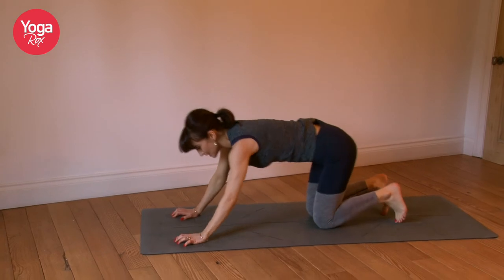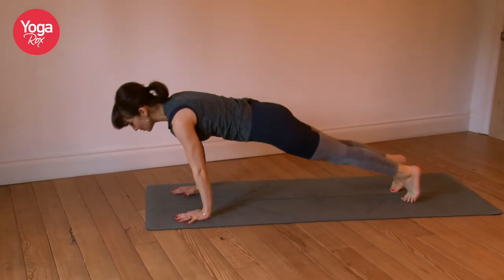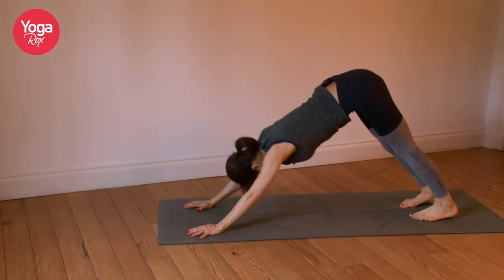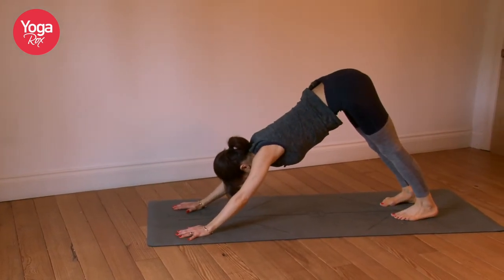Hands down — you can keep the knees bent or you can come up and chaturanga. Inhaling up, exhaling back. Just one breath here.